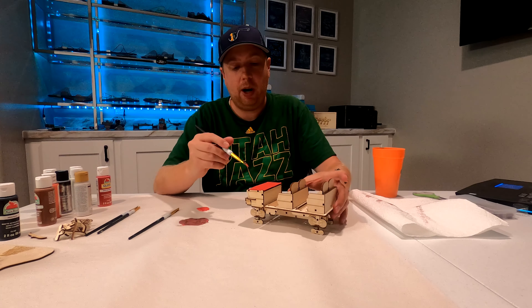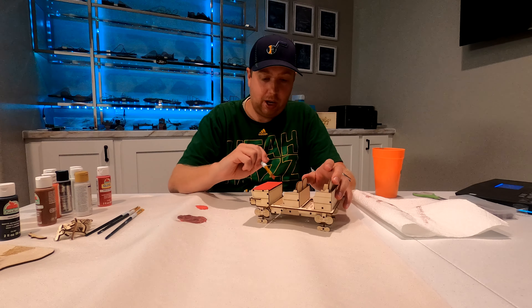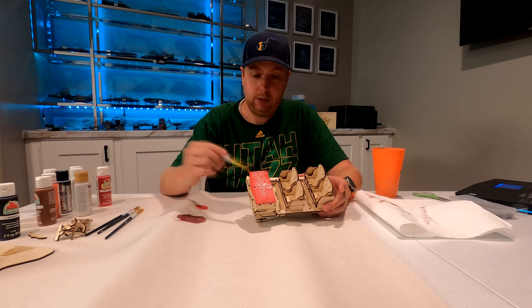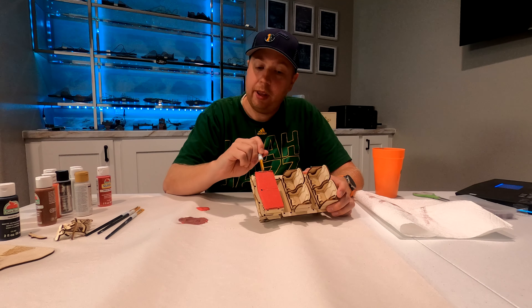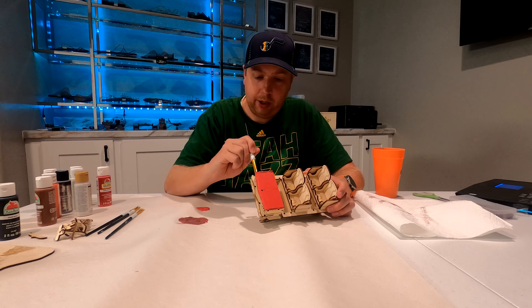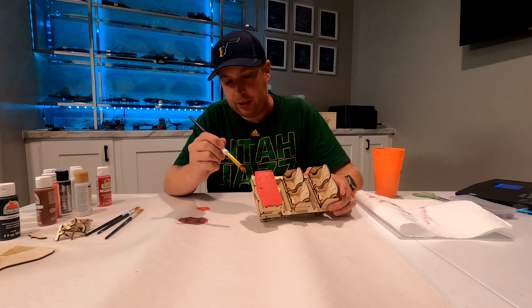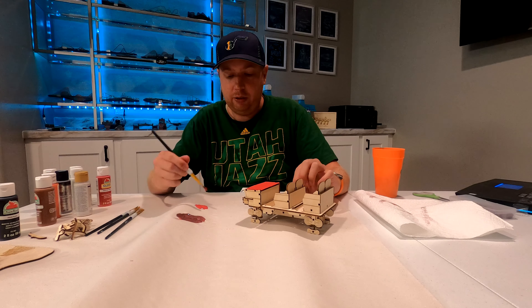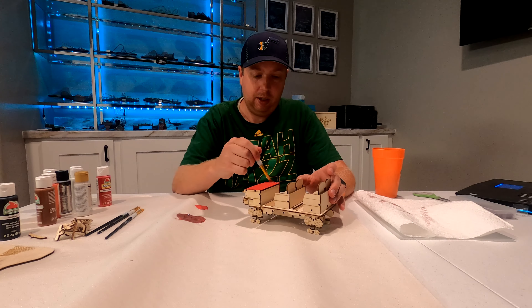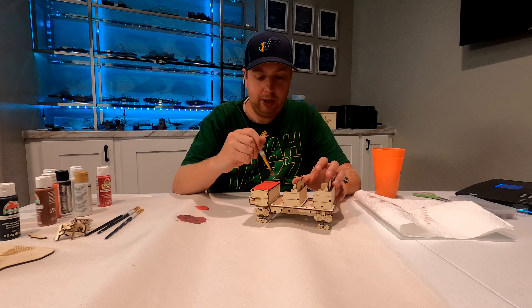In areas where there is laser etching, you may not want to lay the paint on quite as thick. If you lay it on too thick, that laser etching will disappear. But if you just do a light coat over it, it will still show through some of the design of the vehicle. Also, as you're painting, you don't have to be super careful with your first color. I'm kind of getting in here on the rim, being pretty careful to not get into areas that aren't going to be red. If I do get some paint on those areas, I'll be painting over those with other colors and can fix most of it. Also, on the darkened edges from the cutting, those do require a little bit more paint if you want to get rid of that color.